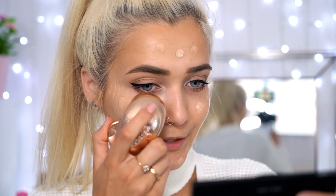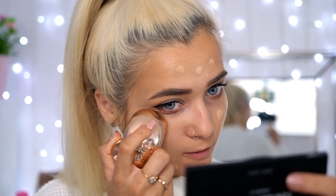The foundation I'm using today is from New Look. I've tested it in a video before and I've really been loving it lately — it's a matte foundation. I'm using my big iconic face brush to blend it into my face for a nice even complexion.